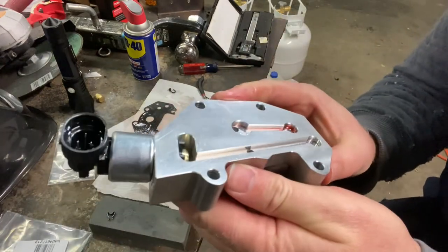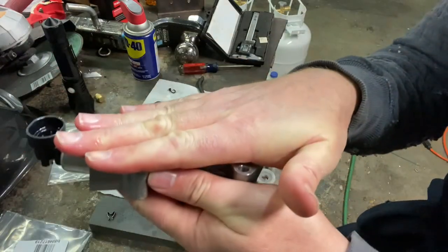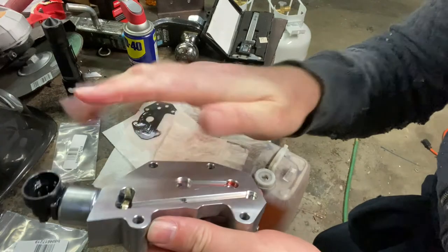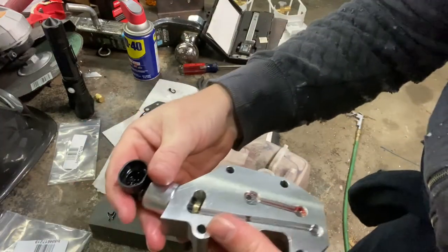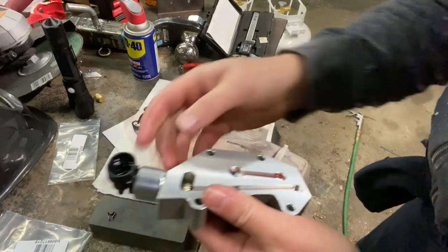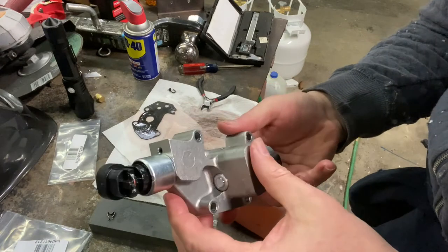Once you install this back on the transmission, the transmission holds it in there and it can't come out — there's nowhere for it to go. It's locked in there solid, and that's how you get these two parts to work together.